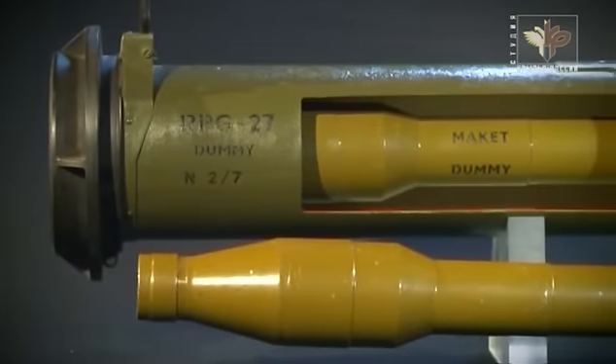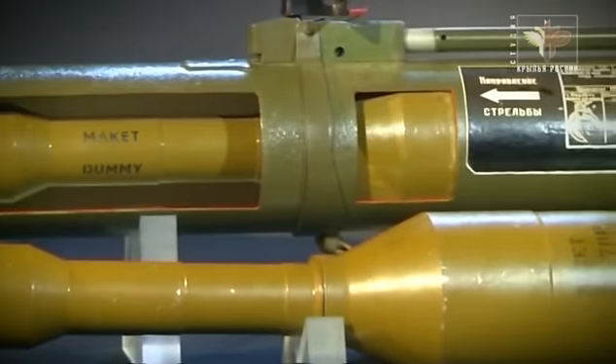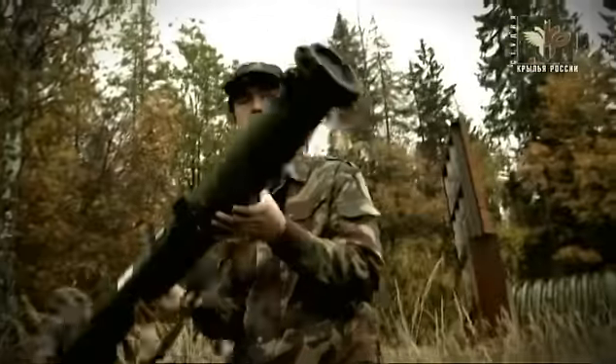РПГ-27 с тандемной кумулятивной боевой частью способен пробить 600 мм брони за динамической защитой. По бронепробиваемости это один из самых мощных отечественных гранатометов.